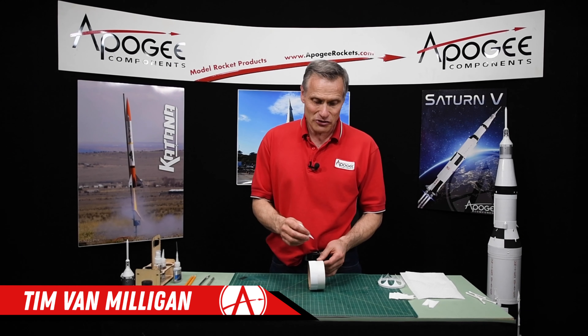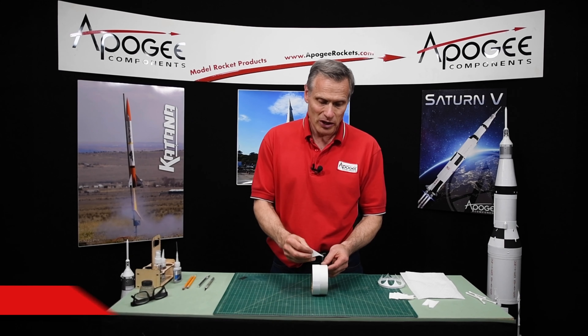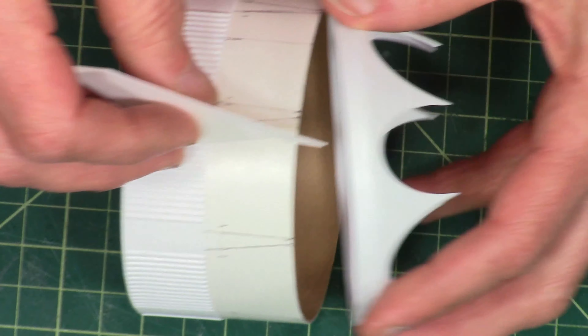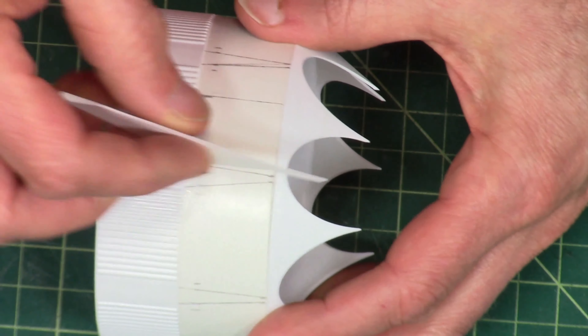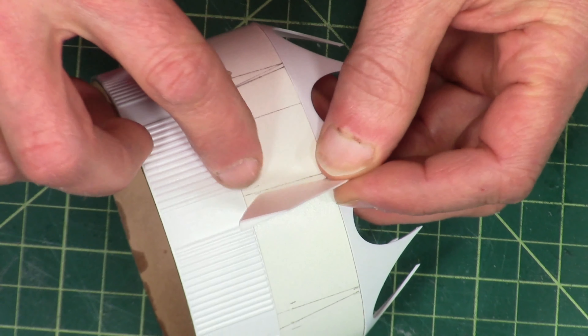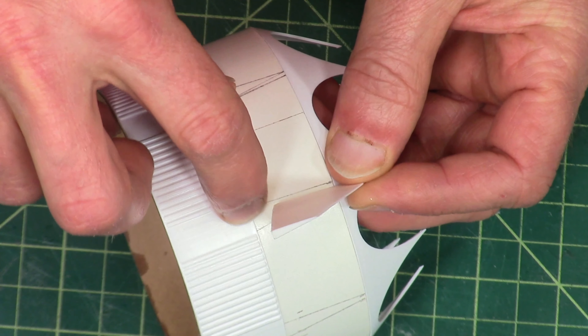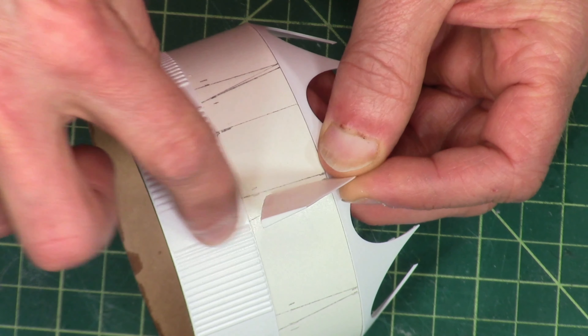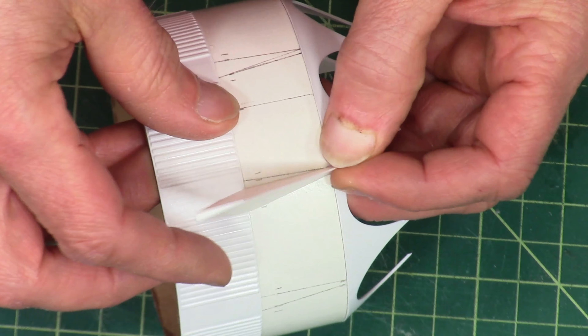In this video, we're going to attach the fins to the short body tube. As we mentioned before, the fins are going to go between the lines and overhang onto the transition itself. It's also going to interfere with the vacuform wrap, so we're going to cut away just a small portion where it overlaps.